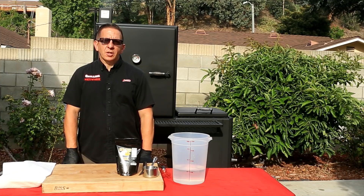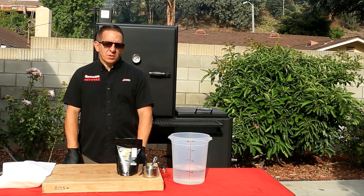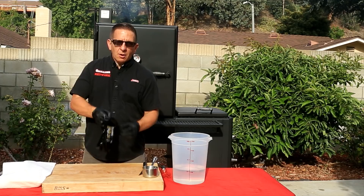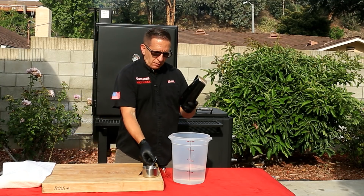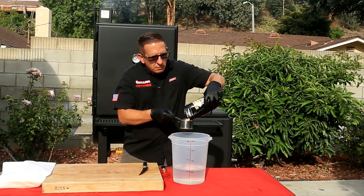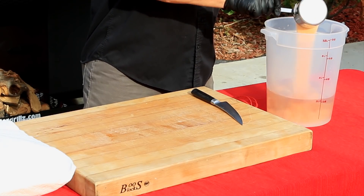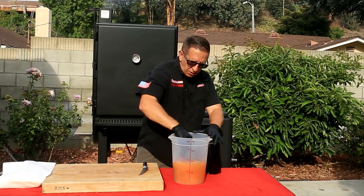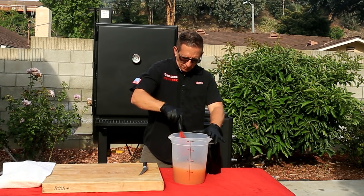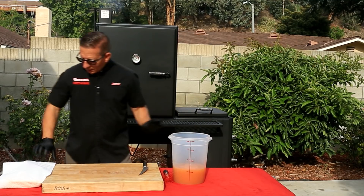As our pit is coming up to temp, let's prepare our chicken. One of the things that I think is crucial when cooking chicken is making sure that you brine it before you cook it — it adds so much flavor and makes the chicken that much juicier. For my brine, I'm using the Bird Bath from Meat Church. Awesome stuff — if you haven't tried it, make sure you check it out. The instructions say a cup to half a gallon of water. This has got your sugars, salt, and spices. We'll give that a good mix and let it dissolve. Mileage may vary depending on how much chicken you have.